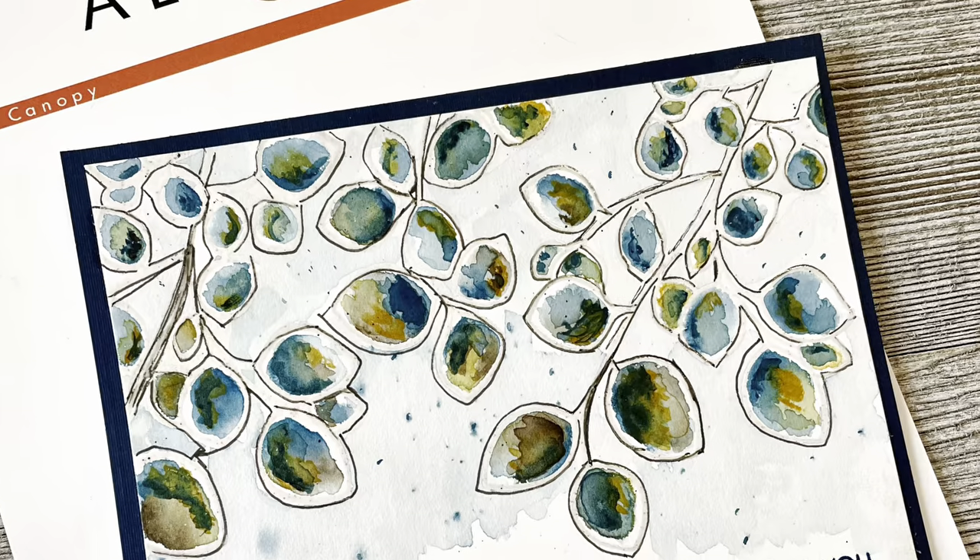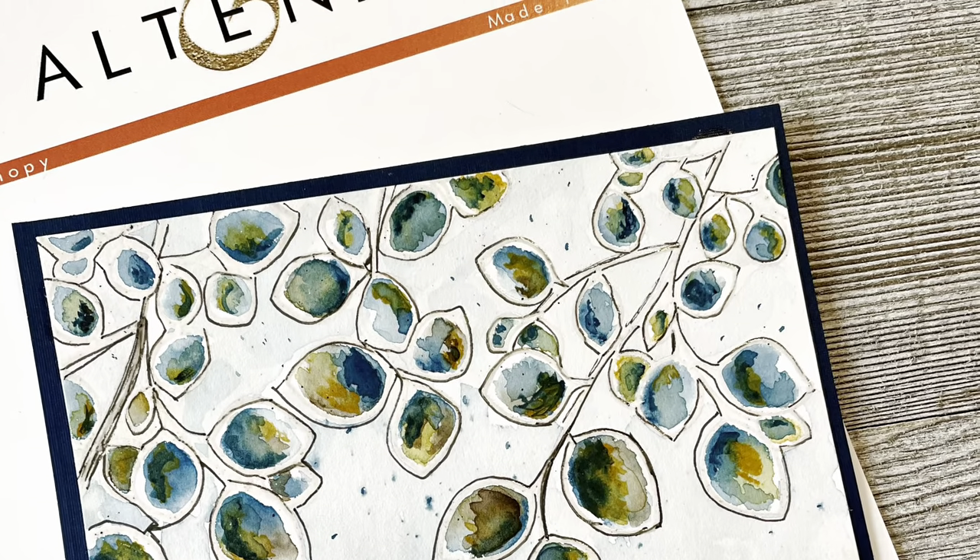A light watercolor wash and fine black marker finished off my card.